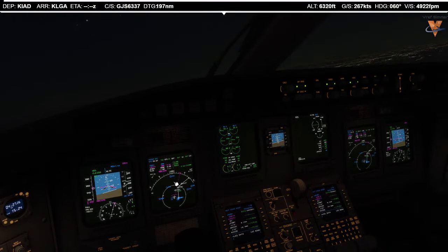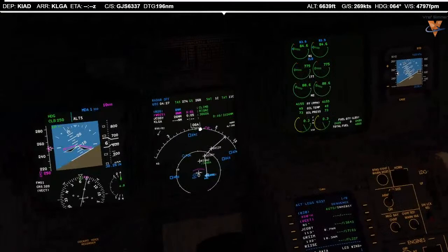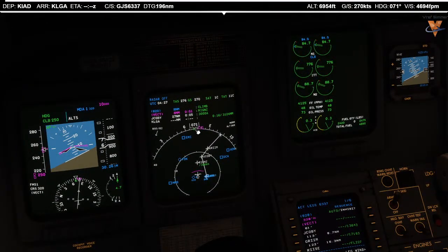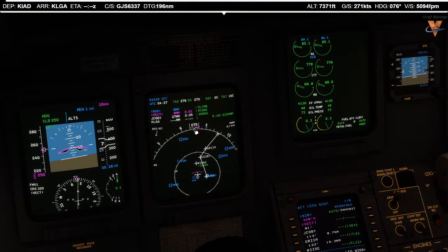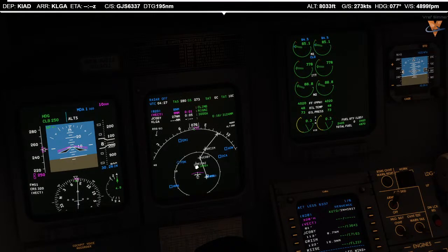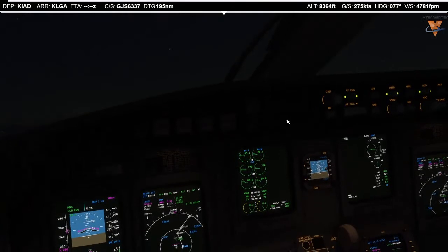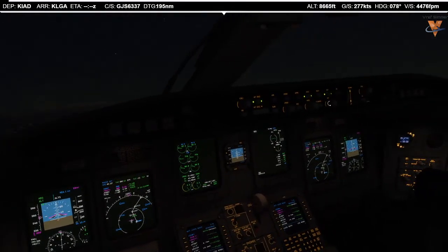I need to turn a little more to the right. Here's something really cool in this CRJ — this little green dot shows where you're actually heading with the wind drift. The winds are really light right now. But with the FMS database issue where I can't have us go directly to Riggins and then Jacoby, let's get the green dot. ATC: Lindbergh 6337, climb and maintain flight level 210. Climb and maintain flight level 210, Lindbergh 6337.